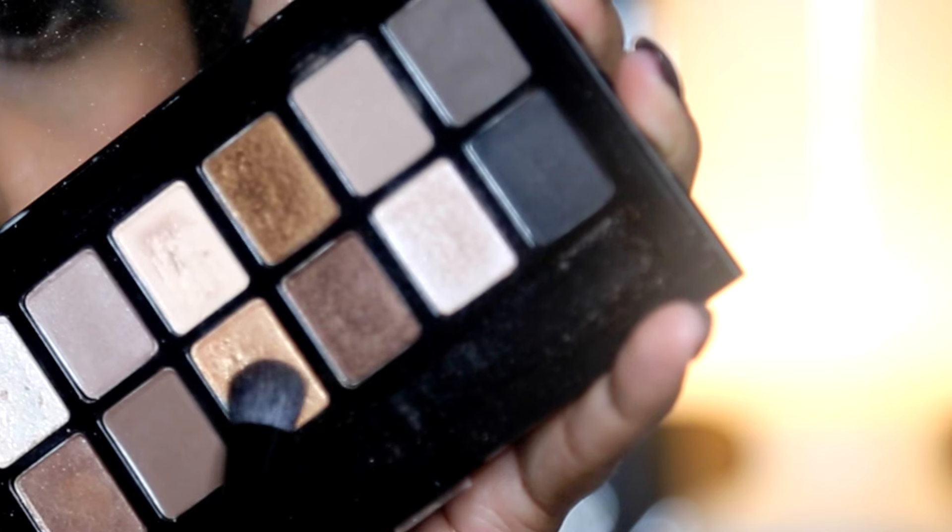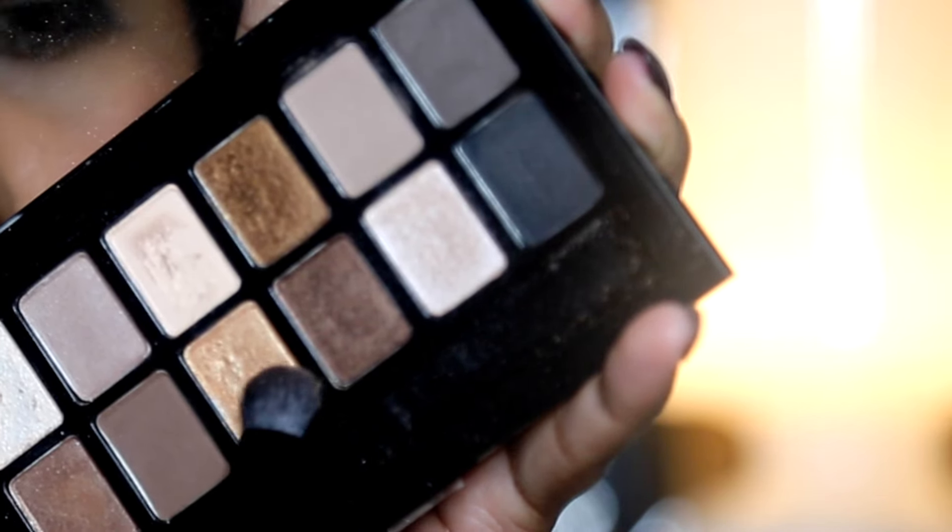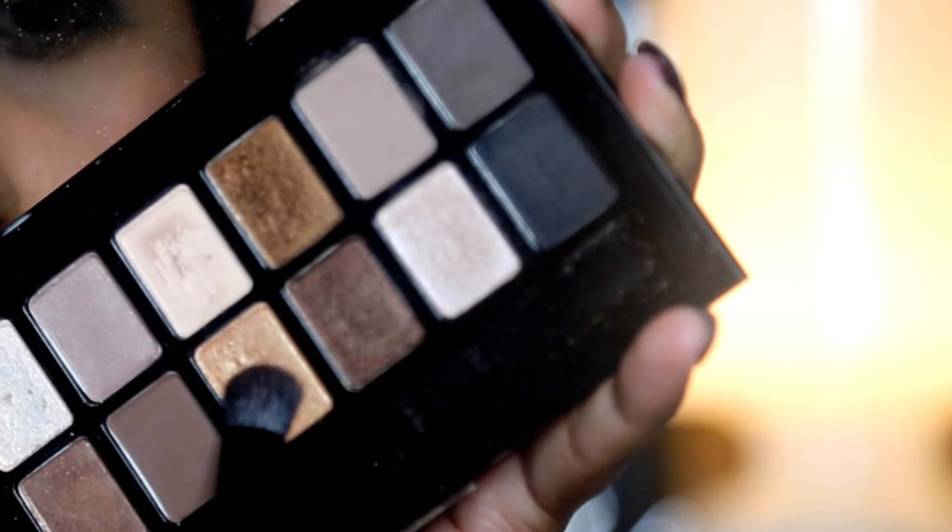And any shimmery or matte eyeshadow to apply on your eyelid. You can use your highlighter shade for your eyelid as well.